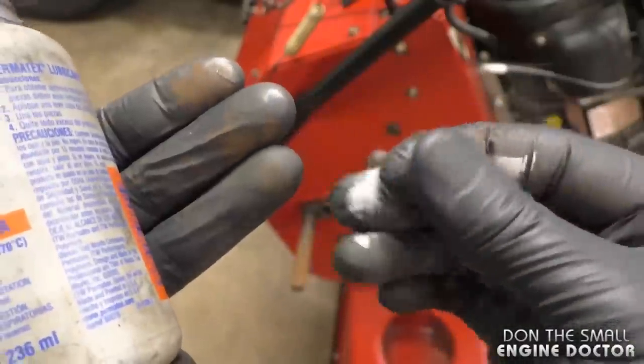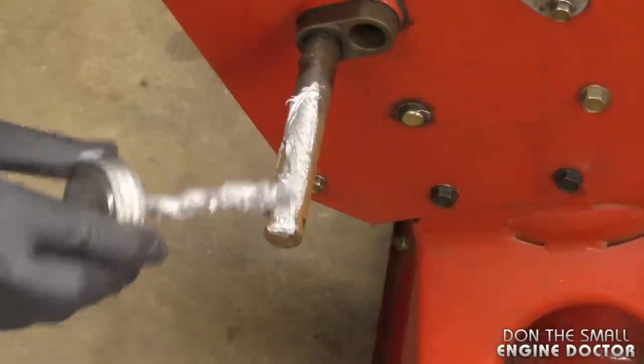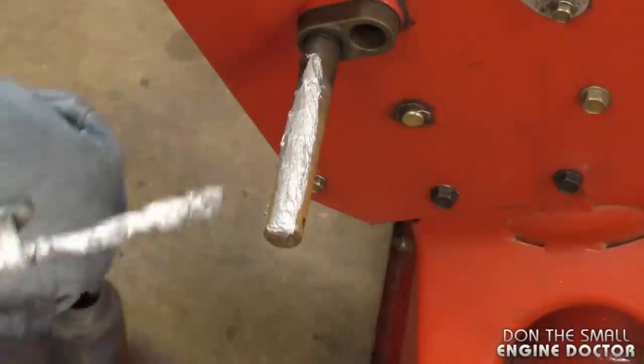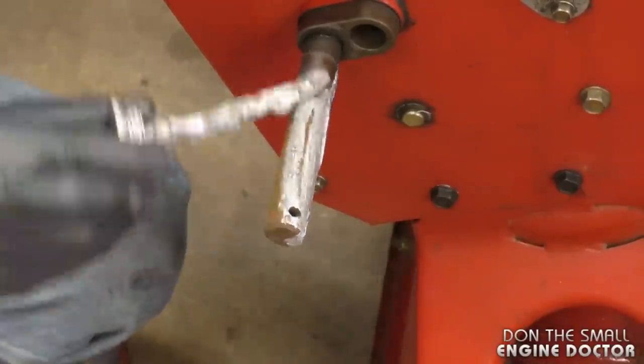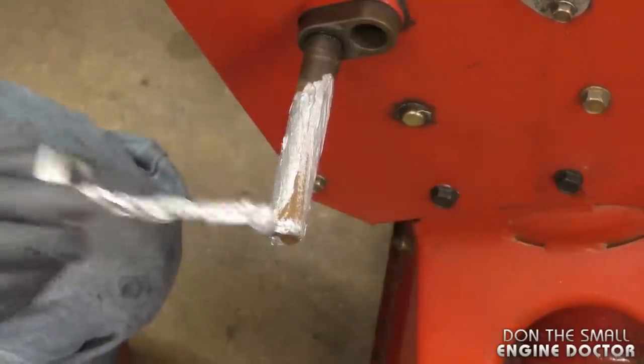This is the anti-seize I'm using today. You don't have to use this specific brand — any anti-seize will work. I'm also wearing gloves because it really sticks to your hands.